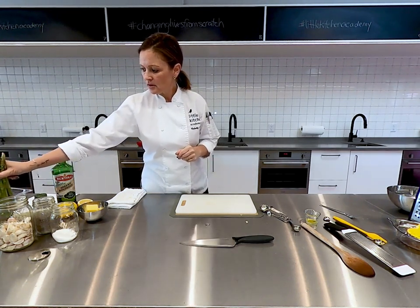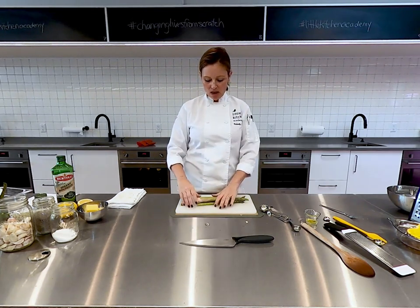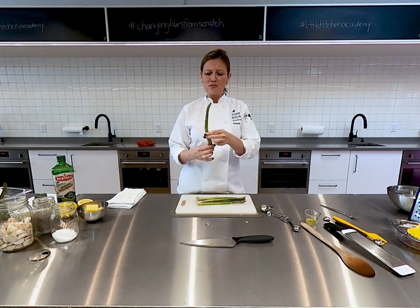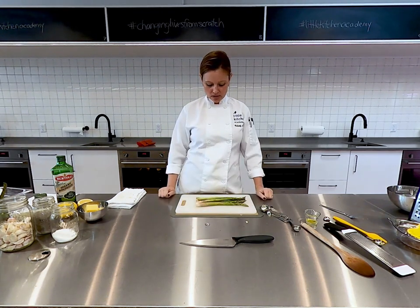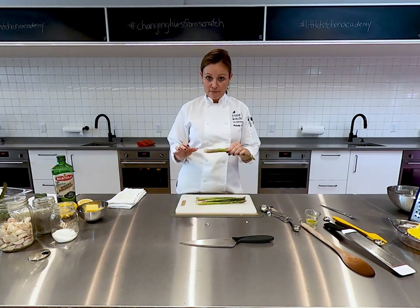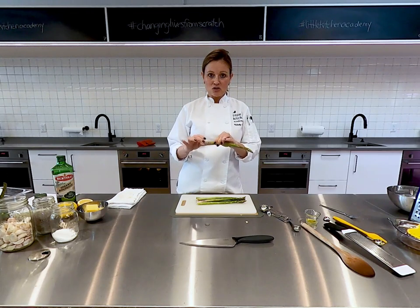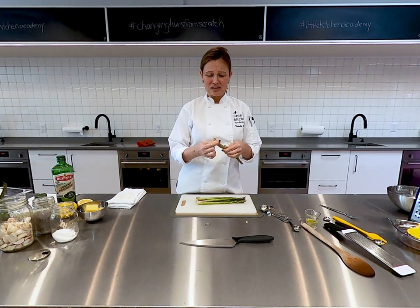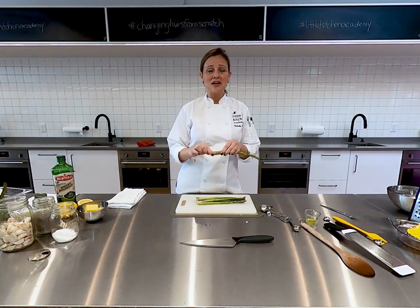The other ingredient we're using today is the asparagus. It comes out in spring — it's the perfect time now, bright green. You can actually get purple asparagus and white asparagus too — they're delicious. A really fun activity when working with asparagus is trimming it. The bottom of the asparagus is really fibrous and really tough, and while you can eat it, it's not going to taste good and it's going to take forever to chew.